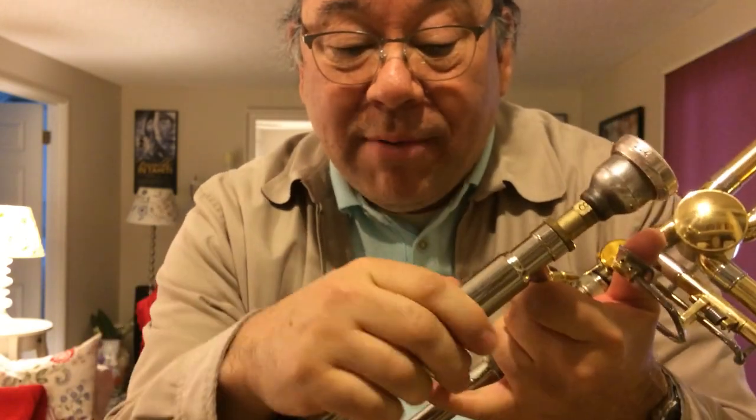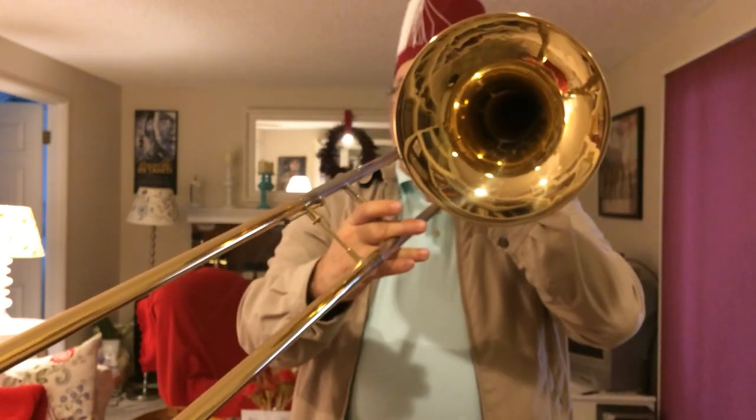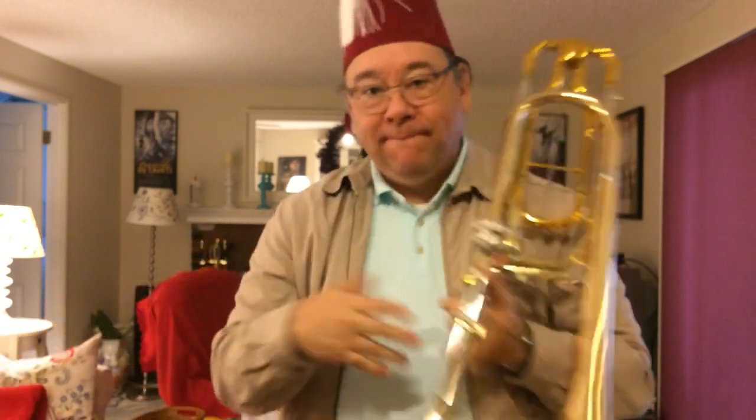Now that you know how to properly remove your slide lock, it'll be easier for you to take it off more often and clean it, keeping it from getting gooey grimy gunk in there. Because eventually even the cork grease will start to come out and you get gooey grimy gummy goop all over you - on your clothes, your music, maybe even your face. At the end of a concert, your mom won't want to give you a hug for doing a good job and your girlfriend will never kiss you. So try to avoid that.